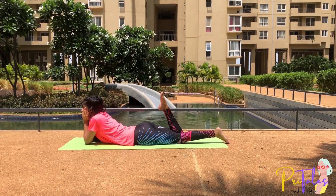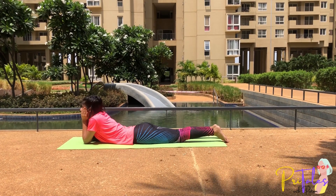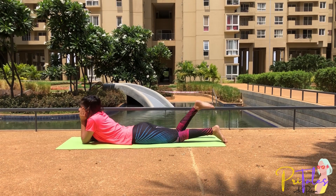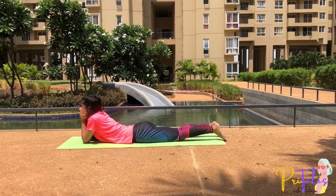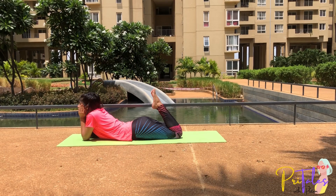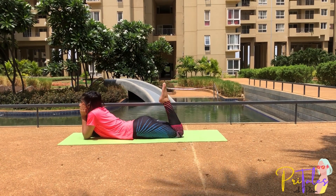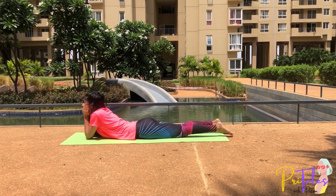Breathe in, bend your knee; breathe out, go back to the first position. We can also perform this activity with both legs — follow the breathe-in and breathe-out technique and practice this daily 10 to 12 times. Breathe out, come back to the first position and relax.